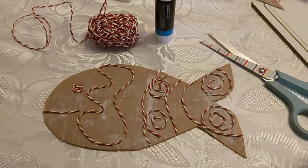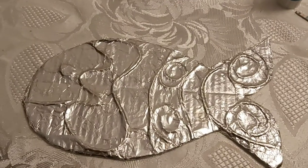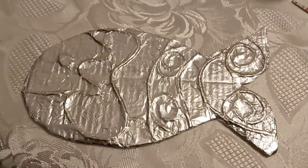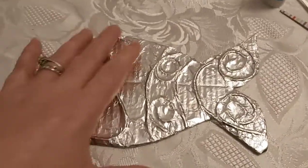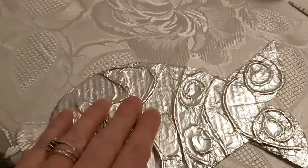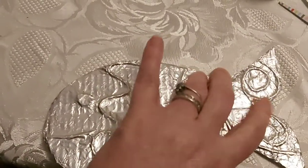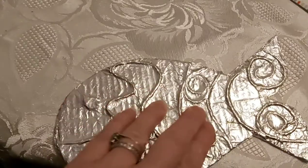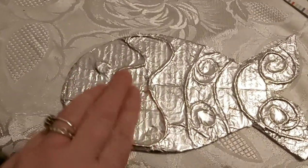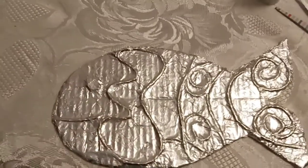The next thing we're going to do is cover our fish in a nice big piece of foil. Now I've covered my fish with foil. Because I put glue on the fish already, it was really easy to get it to stick down. I did glue it on the other side to make sure it was secure, and I also really pressed in around the string to make sure the foil was sticking down in those places and to make sure the string was really sticking up, giving this lovely raised effect.